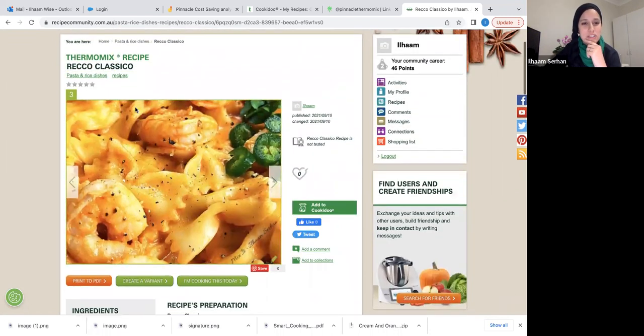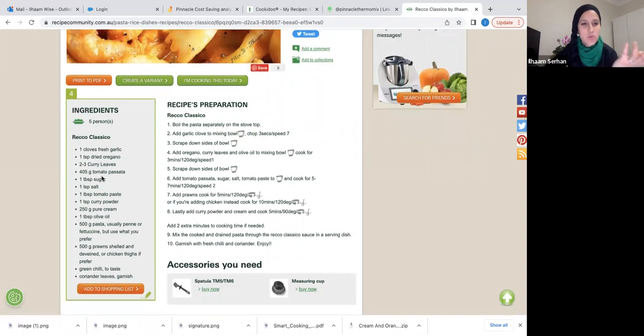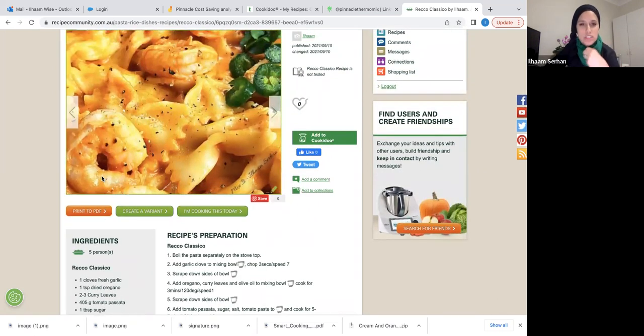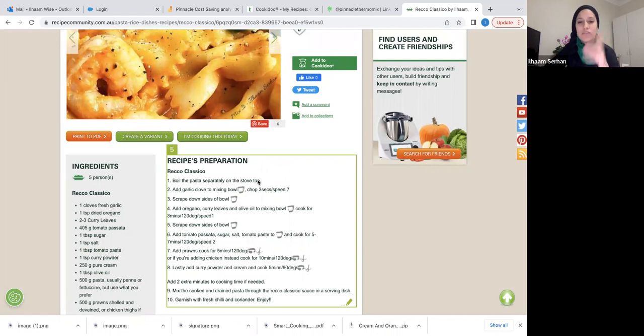I'm just showing you one of my other recipes — a Rico Classica, something I grew up with in South Africa. It's a sauce with prawns or chicken that you'd traditionally cook on the stovetop, and I've converted it to the Thermomix. You can boil the pasta separately on the stovetop, use the egg boiler mode, or use the time on the packet and run it at 100 degrees, reverse speed stir.